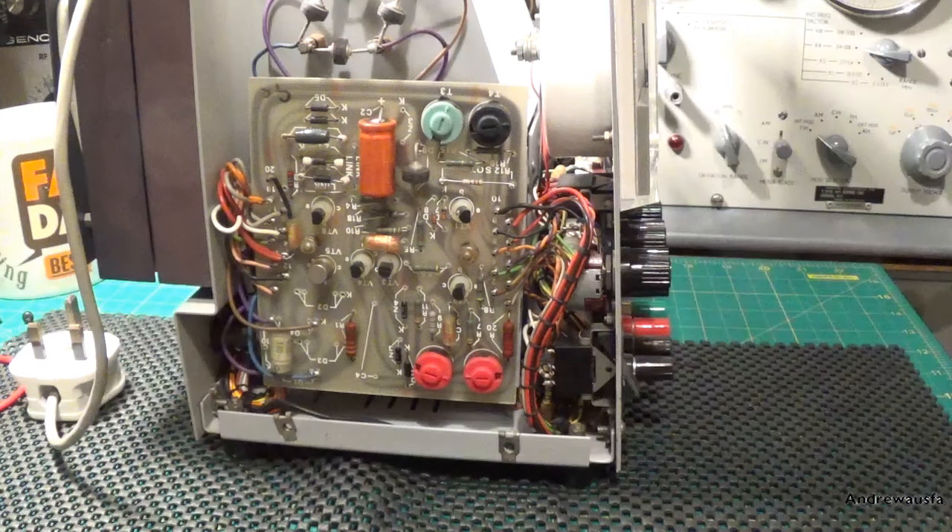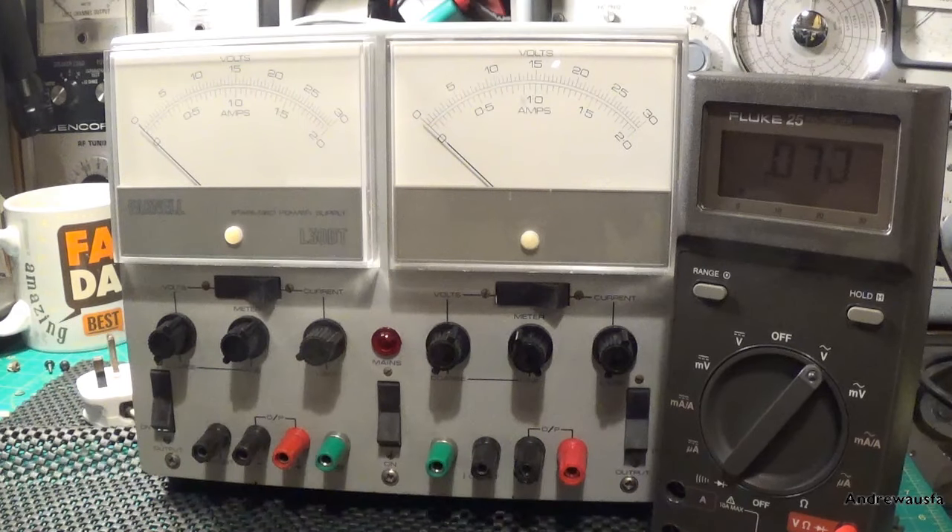So all we've got left to do now is have a look at how accurate the meter needles are — and they're pretty accurate. Right, here we go, I'm just about to test this thing and show you it on the Fluke. But before we do, I'll just drop in a little bit of video just to show you how the new electrolytics fitted inside the unit.